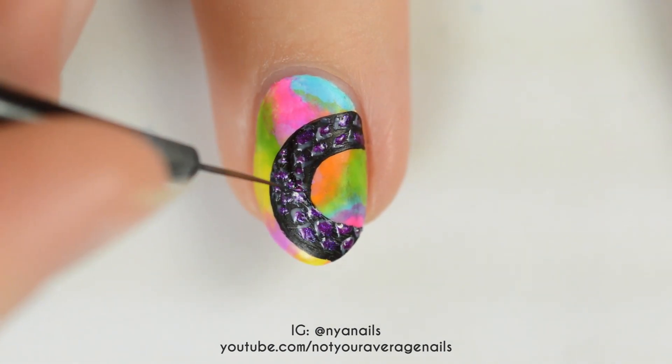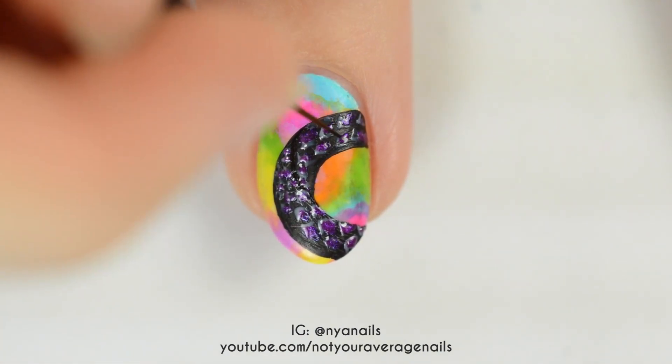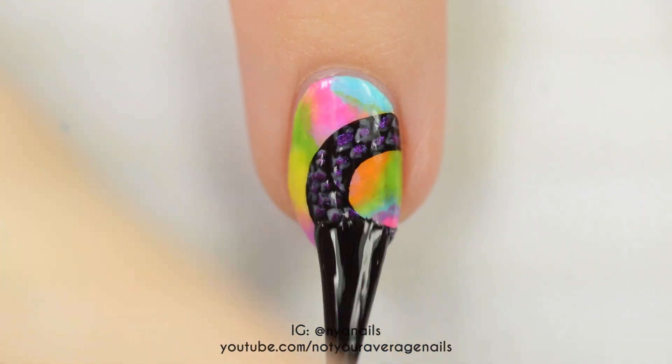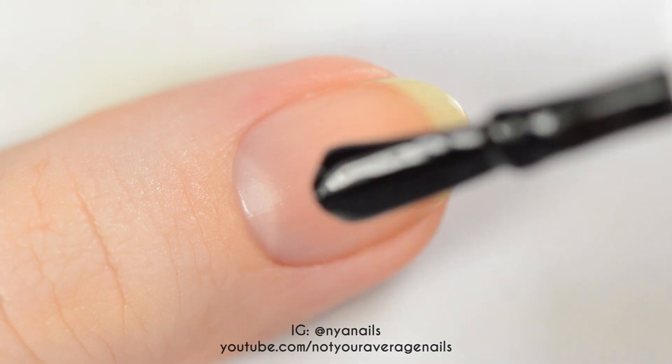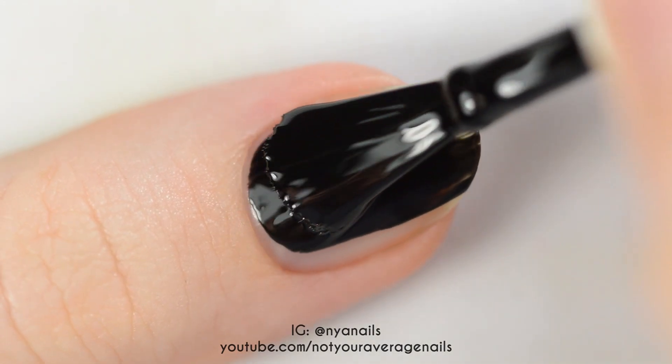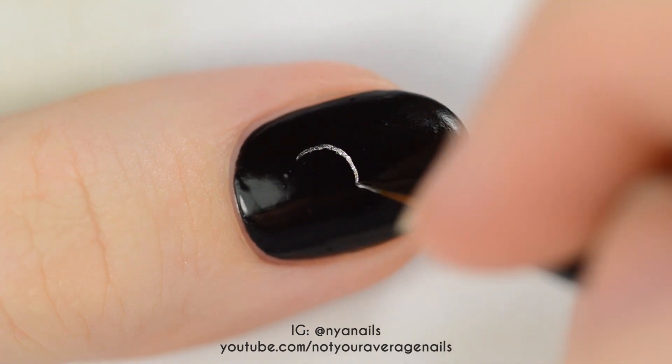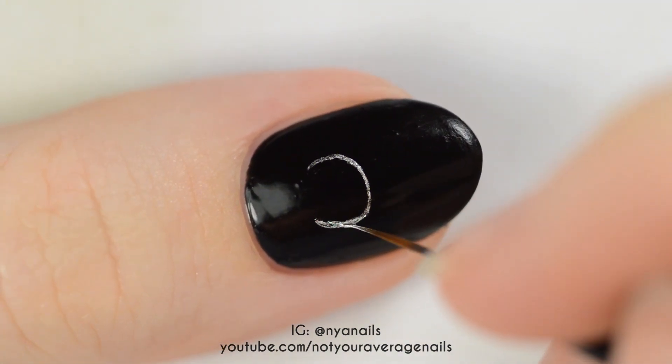I didn't topcoat my nails again after painting the snake so that you could see the texture of the scales, but if you want it to last longer, then seal in your design with a topcoat. Paint your thumbnail black. Once the polish is dry, use silver to make Aespa's logo.